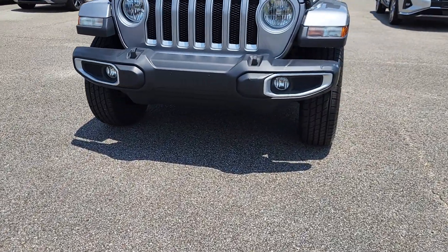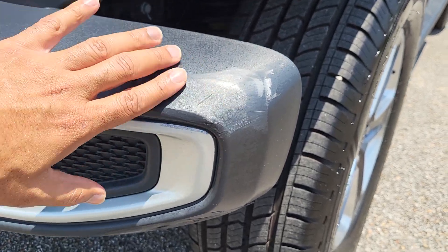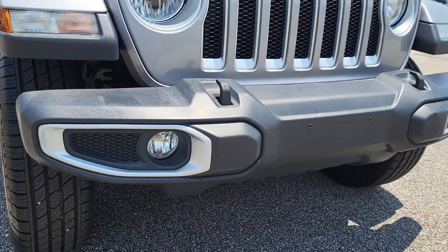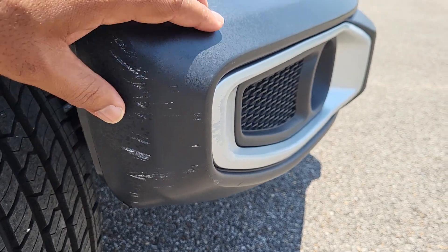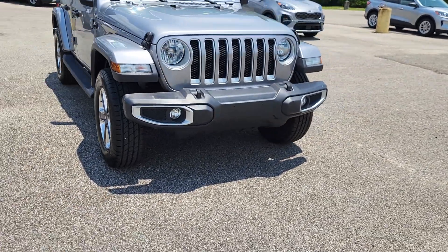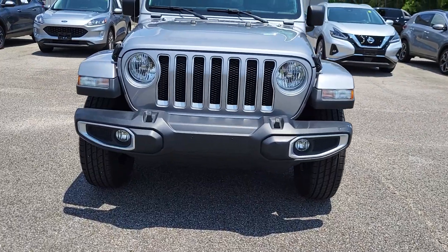The thing that I did notice — it does have a couple little scuffs right here on the side of the bumper. You'll see that little scuff right there in the plastic. And then coming across to the other side of that front bumper, another little scuff right there. Doesn't really stand out too much, not too noticeable, but I do like to point out everything I see. The only thing I see are those two little scuffs on either side of that front bumper.